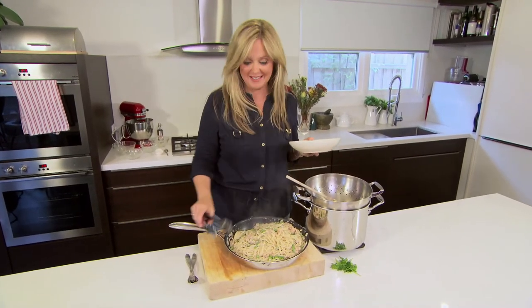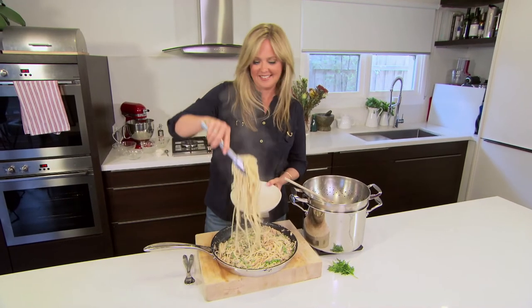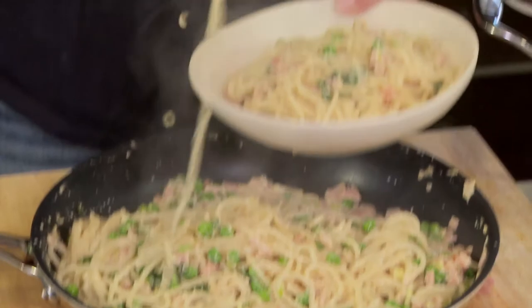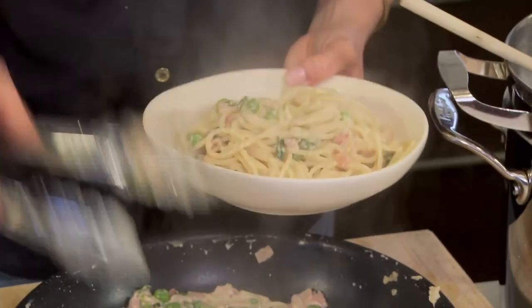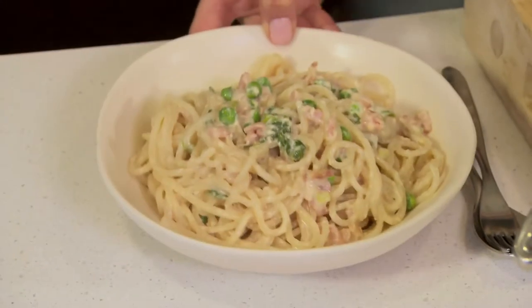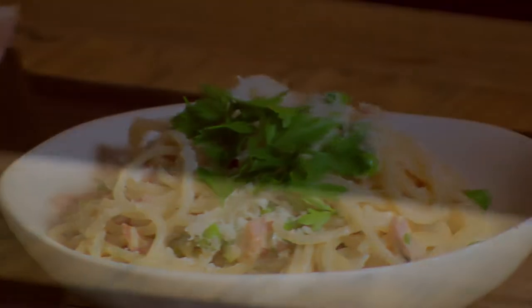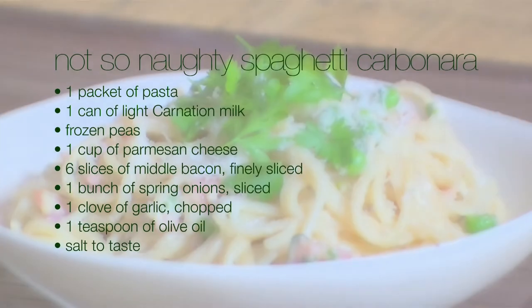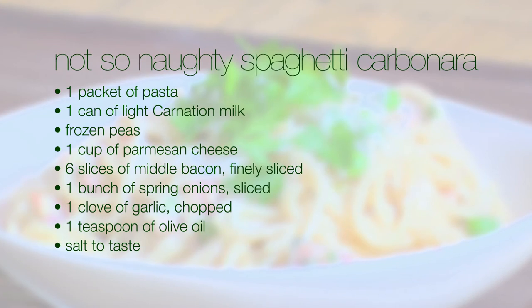Now for the best bit — eating it. Voila, there you have it. Thanks, Jen.